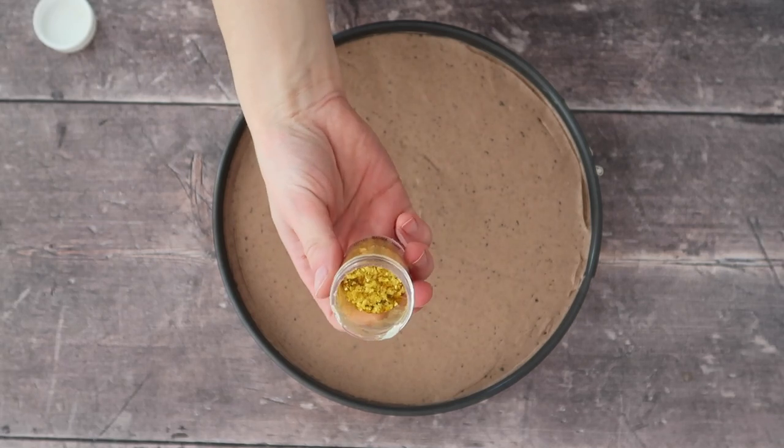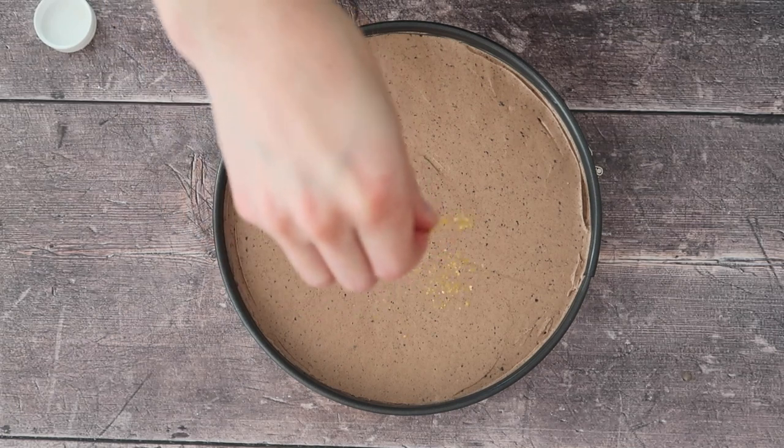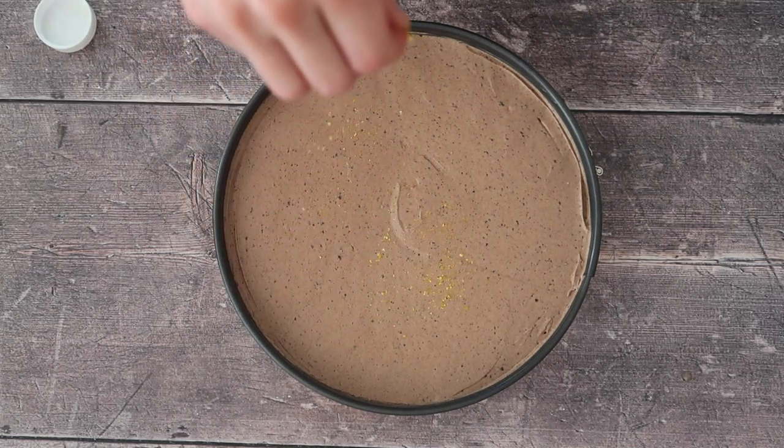Just for fun and a little bit of color, I'm going to sprinkle some gold flakes lightly over the top. Then pop your cheesecake into the fridge to set overnight — at least 24 hours — or you can freeze it immediately.